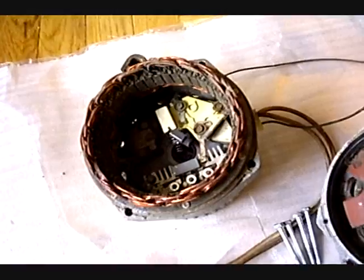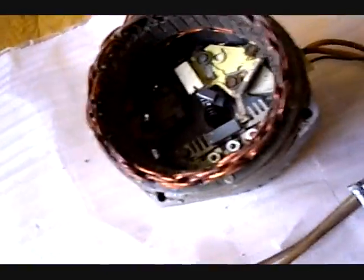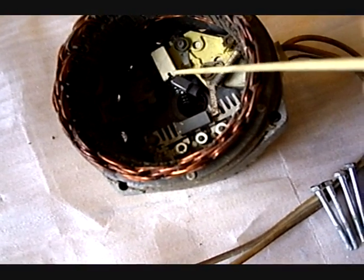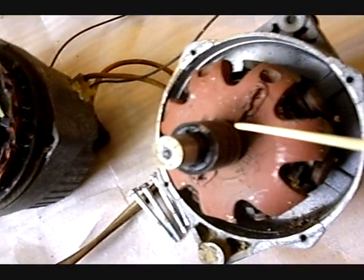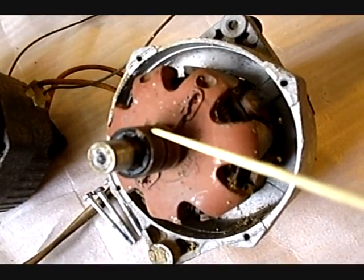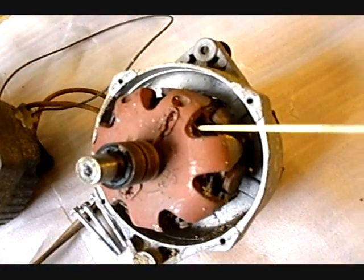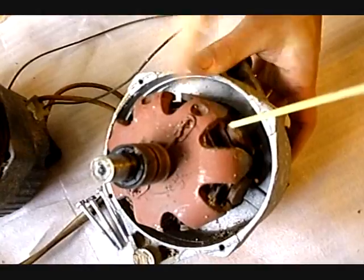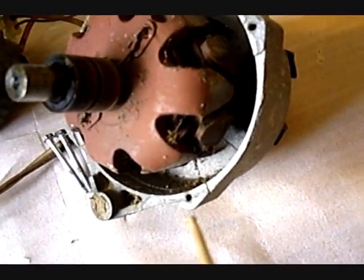I can explain how it works: electricity from one wire goes there, through one brush, then runs through the ring. It activates inside an electromagnet. If you look inside you see a coil in there — that's the electromagnet.